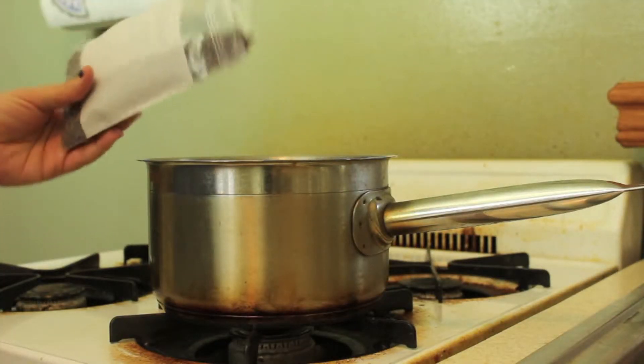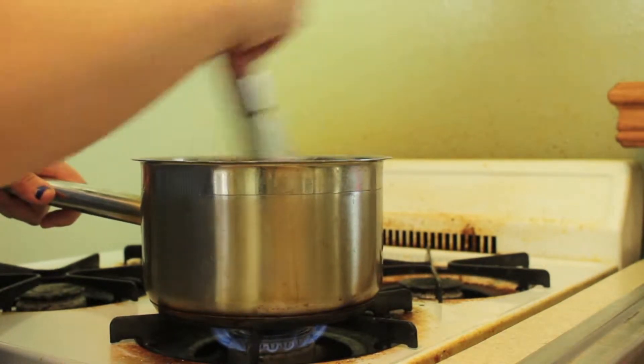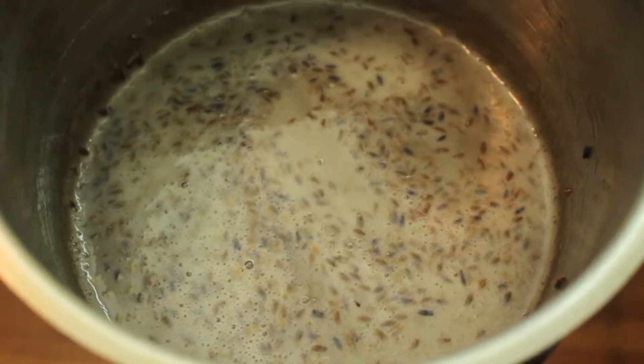While the muffins are baking, you can make your glaze for the top. This is really easy to do — it takes like two seconds. Basically just mix in your powdered sugar, your lemon juice, and your lavender buds into a pan. Heat it up on the stove, make sure everything is nice and melty, and bring it up to a very slight simmer. Let it fully cool before you drizzle it on top of your lemon poppy seed muffins.